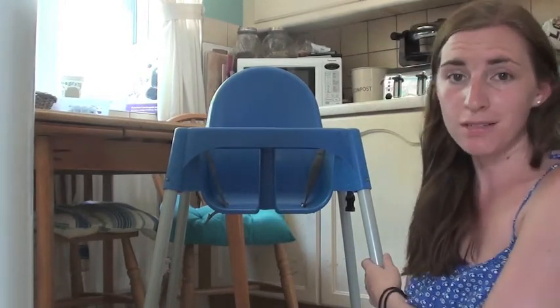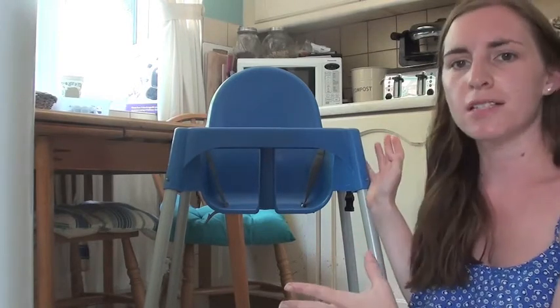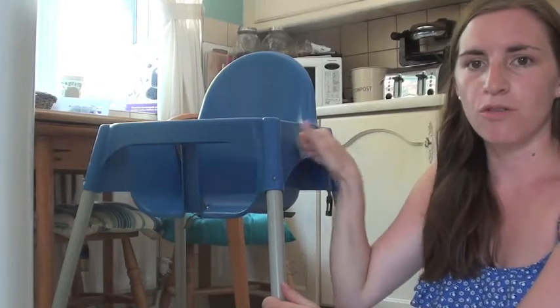A lot of people have asked about it because it looks quite different. It's kind of in a chair form — you can't flat pack it, you can't fold it down or anything. It's all just plastic.